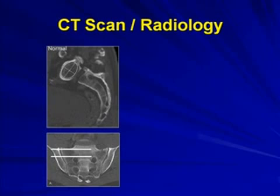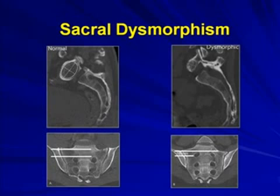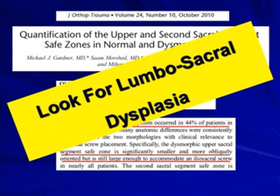Why is the CT scan essential? Because very often you are going to encounter cases where the screw direction and placement area is very limited or not possible — this is what happens in sacral dysmorphism. In a series by pioneer Chip Rout from Seattle, nearly 44% of patients had some sacral dysmorphism. That's why, always beforehand in pre-op planning, look for lumbosacral dysplasias, and check both inlet-outlet views and sagittal views to confirm proper screw placement.